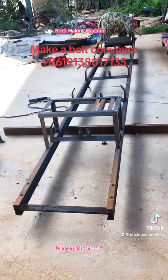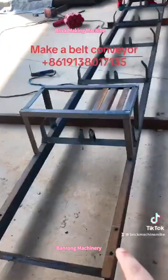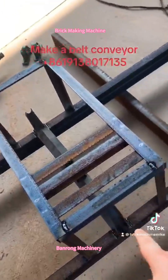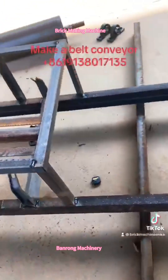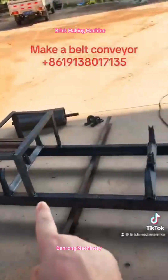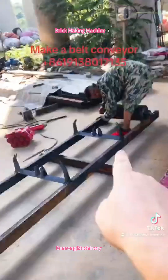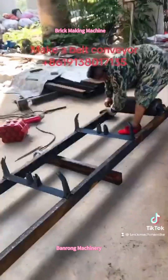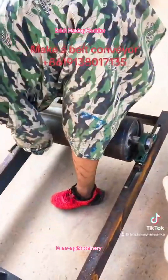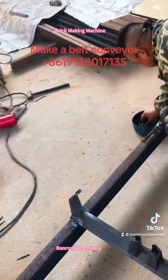After I finish welding this steel structure — see, this is the steel structure, this part — each one meter is a steel structure. That is installing the big roller. See, this is how to install the big roller. They are also installing the big roller.